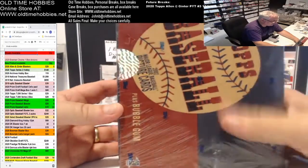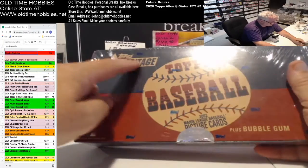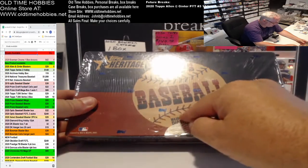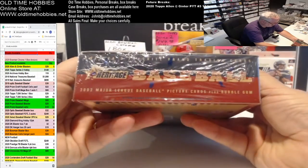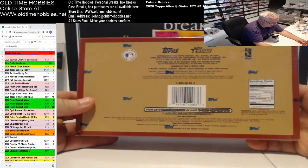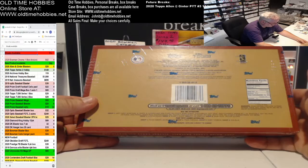These are reprints of the original boxes they used in 1953. The only difference is it says Heritage — the original ones would have just said Topps Baseball 1953 Major League Picture Cards. They look exactly the same all the way around until you get to the back, where they've got all the modern stuff — the gum had servings listed and all that, which didn't appear originally.